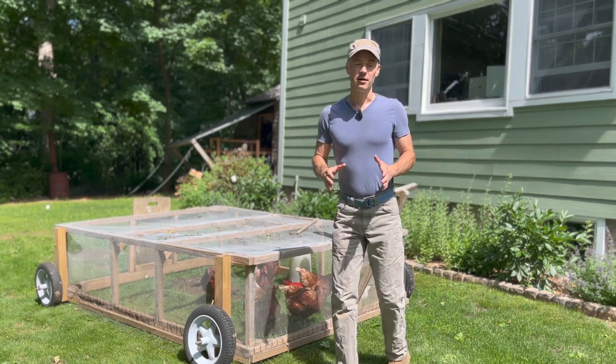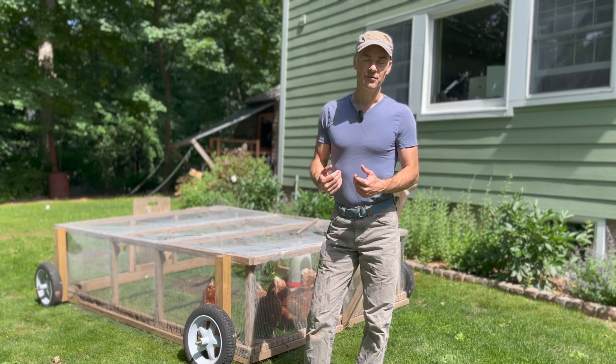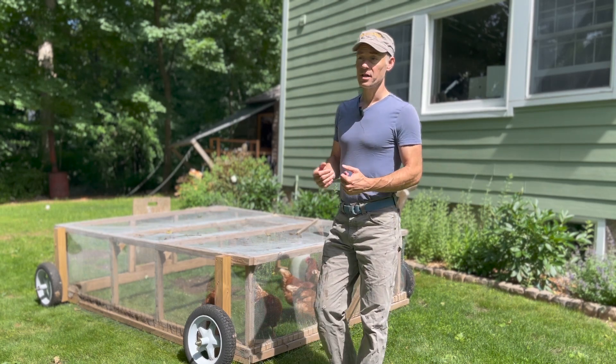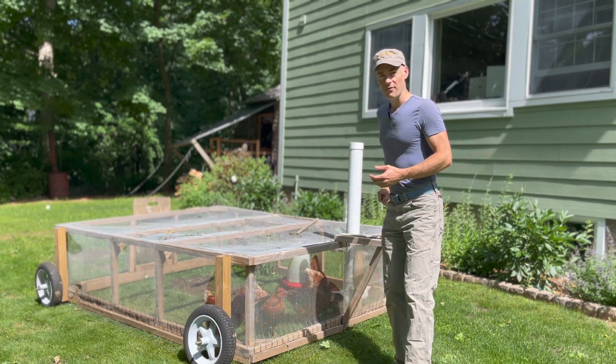When it comes to disposing of chipmunks and mice that you've caught in traps, each of us has to decide for ourselves what we're most comfortable with — whether it's a catch-and-release situation or if there are other options.